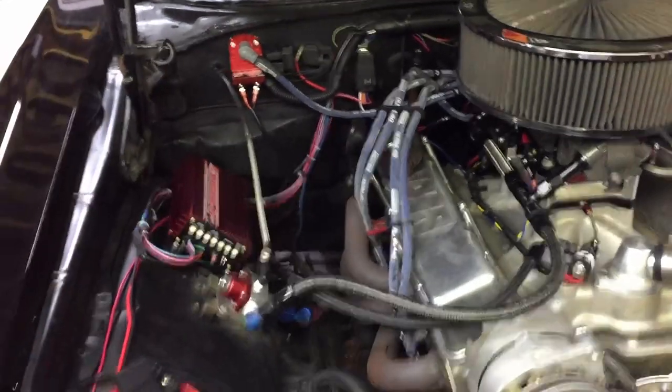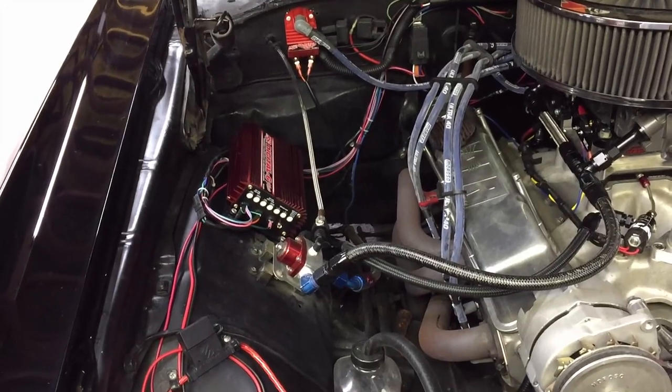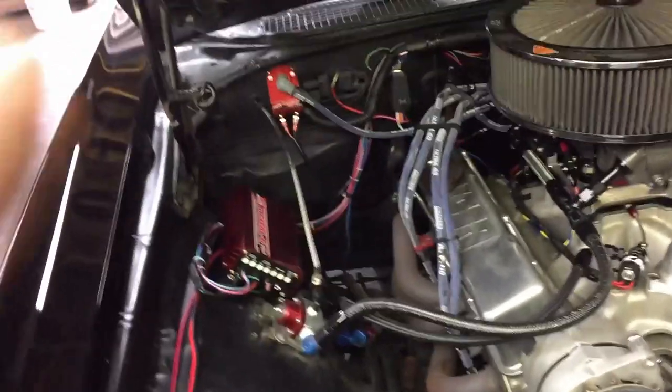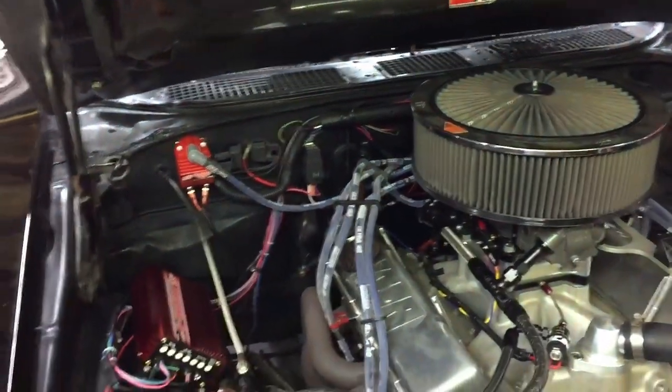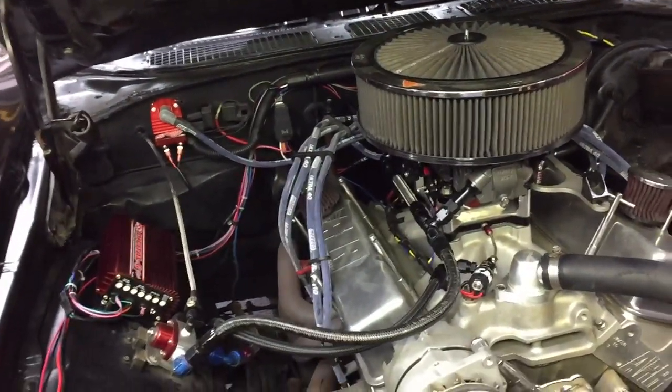As you guys know, I've got the Digital Six Plus box, which has a feature where whenever it sees 12 volts to the pink wire it pulls timing. Well, with me running that single five-pin relay — which has two hots, a constant hot and then an activation hot — that's where the problem started.